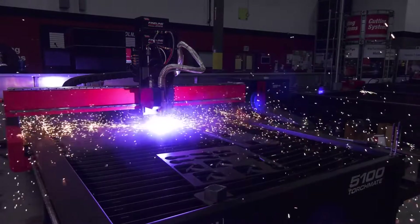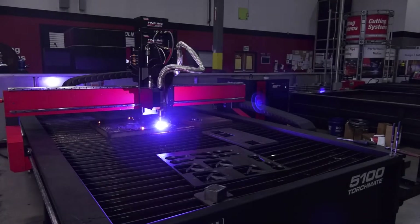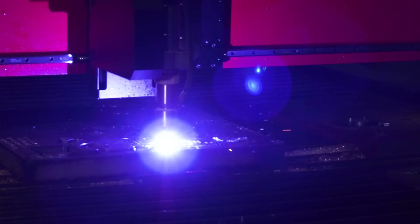The downdraft table helps deliver improved cut quality as well as a reduction in smoke from the plasma cutting process. Alternatively, you can also choose to have your Torchmate 5100 be a water table. A water table contains a bed of water, and as the plasma torch cuts through the metal, the particles and fumes are trapped inside the water, dramatically reducing smoke and quickly cooling your parts.